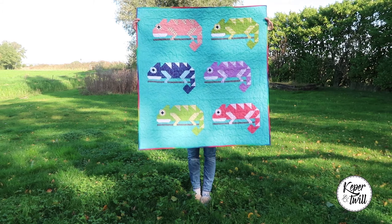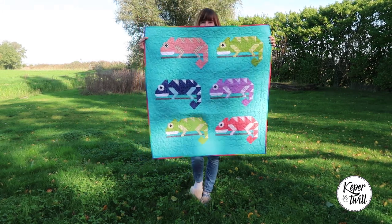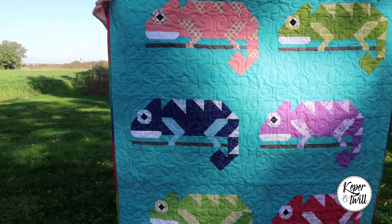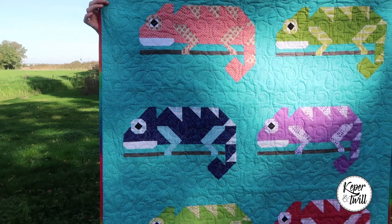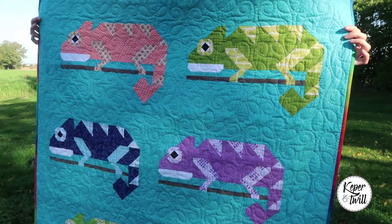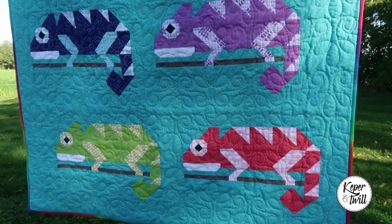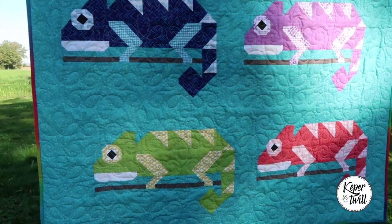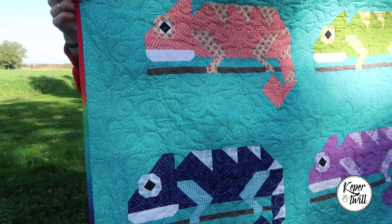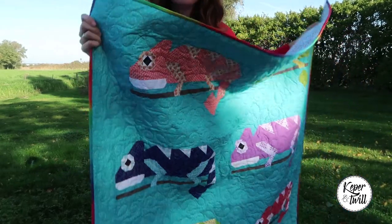Tadaaa! It is this really bright, cheerful, crib-sized quilt and I think it turned out so cute. I used really bright colors that I had lying around. That's one of the things I really like about this pattern — you can use all kinds of colors. I used this really nice blue and purple and green. And for the binding I used this really nice rainbow-like fabric, and I think that worked out very nicely.